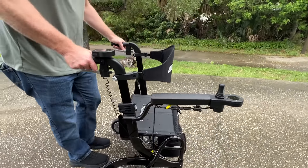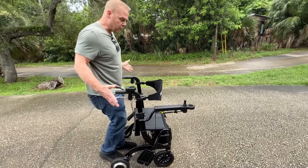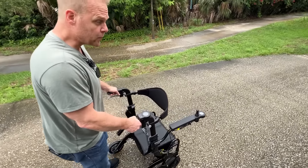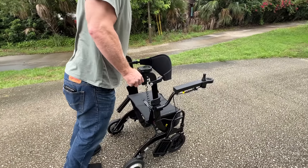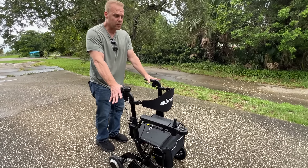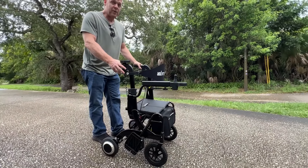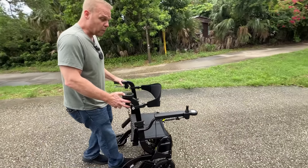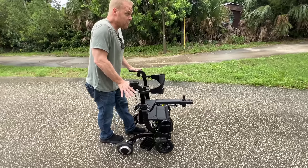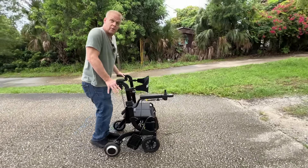It allows me to go down the hill, but not so fast that the device is getting away from me. And if I stop, the device stops. Now if I want to go faster, I'm going to set this to 3 and I can go a bit faster. If I want to go slower, I put it to 0-1 and it gives me a good amount of resistance to get down to the bottom of this hill, so I don't have to worry about slipping and falling.